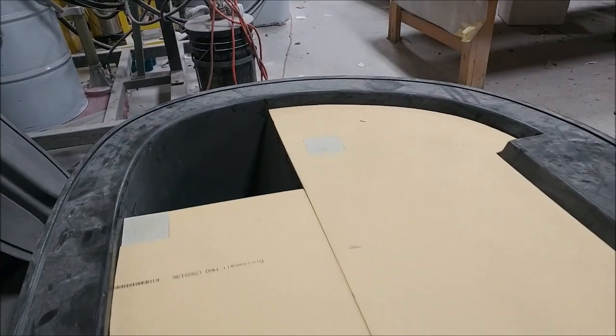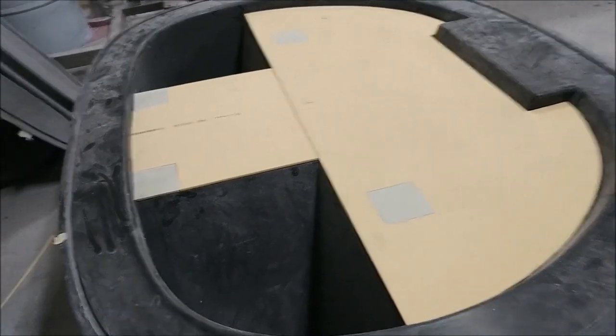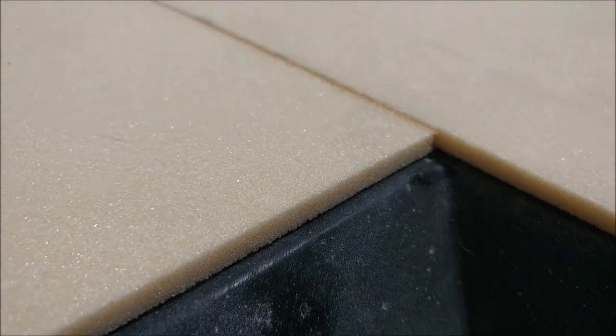Here you can see the foam core has now been cut and placed in position. There are also some four-inch square FR4 blocks — quarter-inch thick, same as the core — and those are for where the engine mount will bolt up to the firewall. That one is now ready to lay up next week.